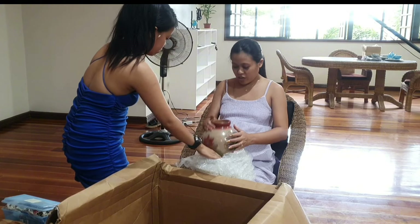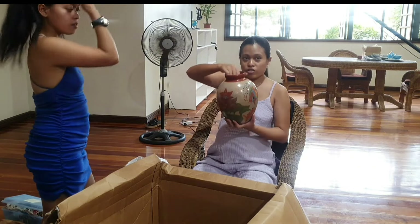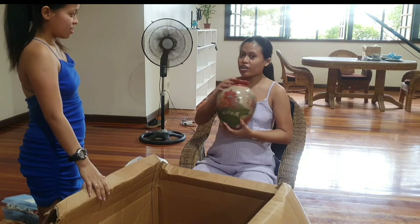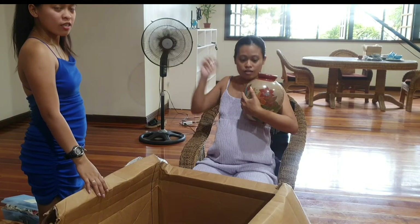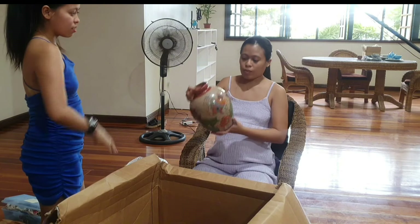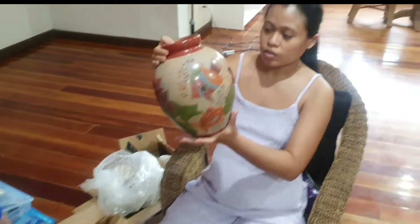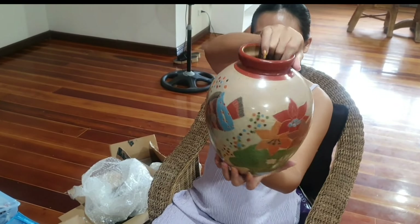It's a vase — I can put this on our shelves. It's handmade. I bought that somewhere in South America a long time ago. Very rare. All handmade, perfect shape.